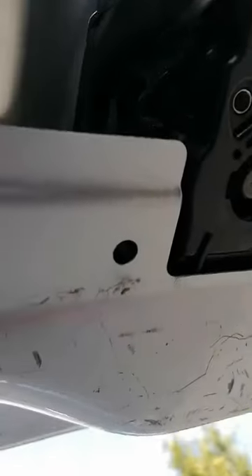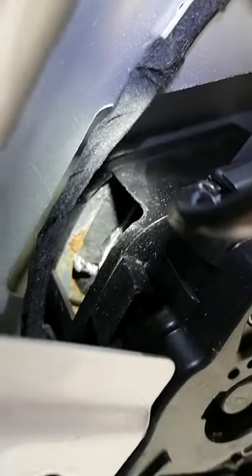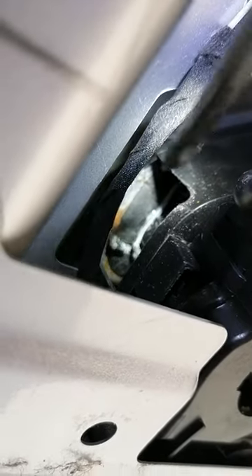Once you've removed that screw, that screw, and that one there, you then need to get this retaining clip out. You can't really see very well in there, but if I can just get the screwdriver in I can show you.